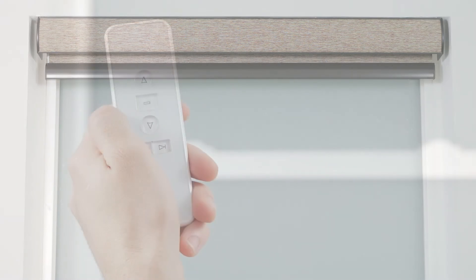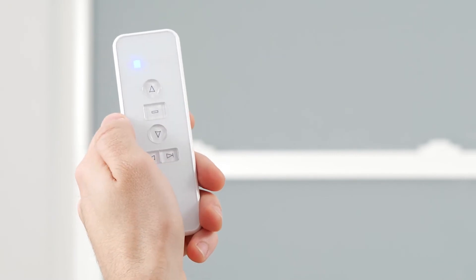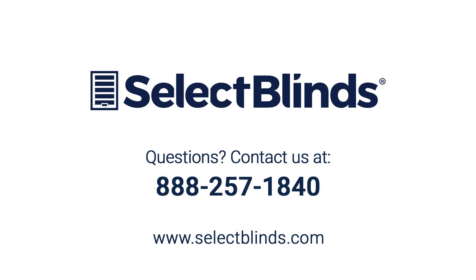If you have more shades to program, follow the instructions in this video on a new channel for each shade. You did it! You now know how to operate and program your motorized shade. If you have any questions or need more help programming your remote, refer to the installation instructions on our website or just give us a call — we're here to help!